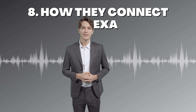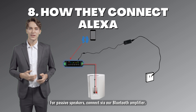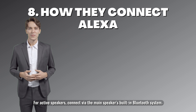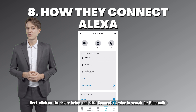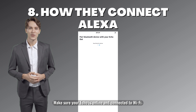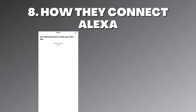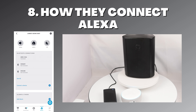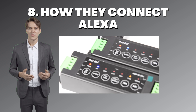To pair with Alexa, make sure to disconnect from your phone before trying to connect to other devices. For passive speakers, connect via our Bluetooth amplifier. For active speakers, connect via the main speaker's built-in Bluetooth system and change the connected device to Bluetooth in the Alexa app. Click on the device below and click 'Connect a device' to search for Bluetooth. Make sure your Echo is online and connected to the speaker. Once paired, next time just say 'connect my speaker.' Connecting passive speaker Bluetooth amplifiers operates the same way.